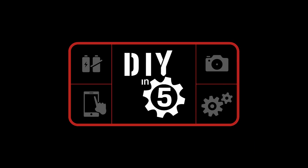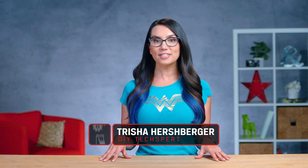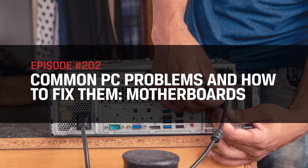Well, if you've experienced any of these issues, we are going to help you discover how to fix them right now on DIY in 5. Hello everyone, I'm Trisha Hershberger and this is DIY in 5, where we take tech topics and turn them into easily digestible bites. When PCs have issues, it's easy to feel like you don't know where to begin. But after today's episode, we will be armed with tools that will say otherwise, especially if that issue has to do with your motherboard. So buckle up and let's get down to business.